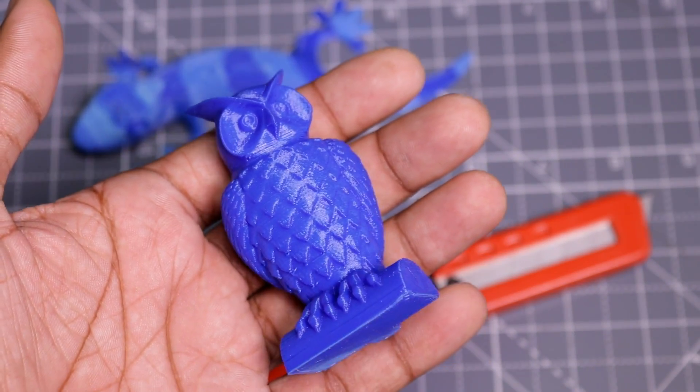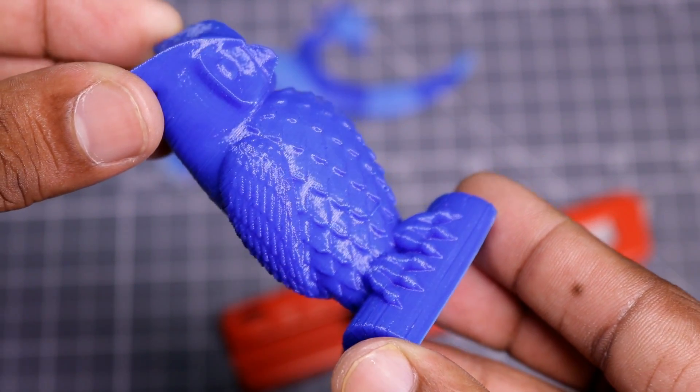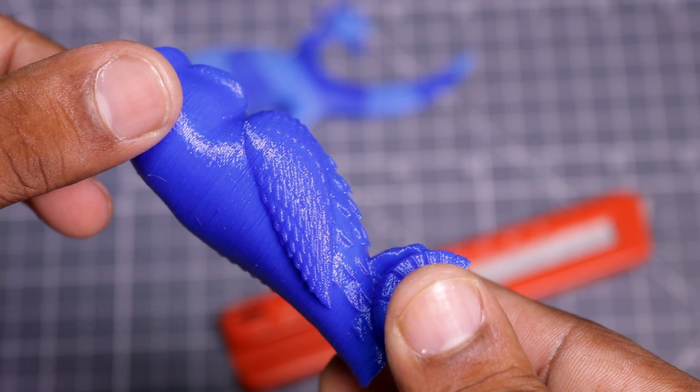This is the last model that I printed with this printer. It looks very nice. The printer made this model in very fine detail.